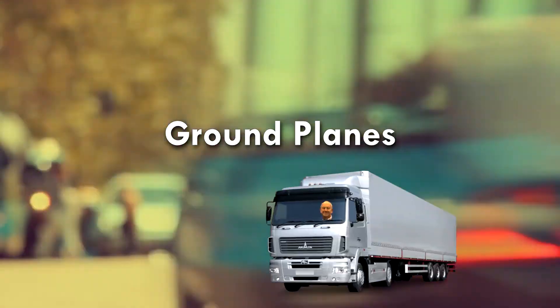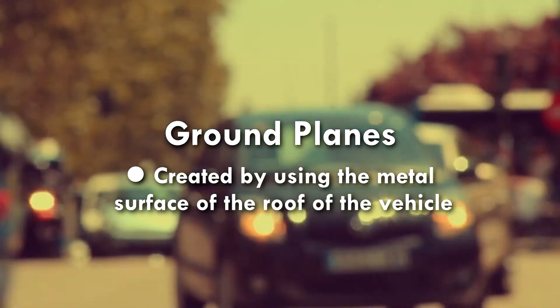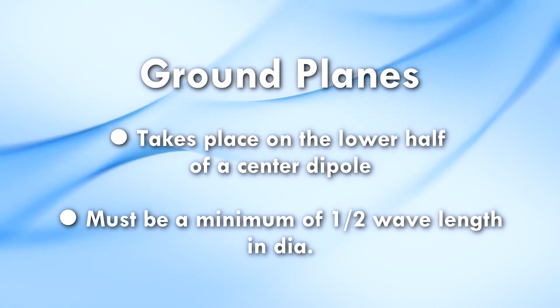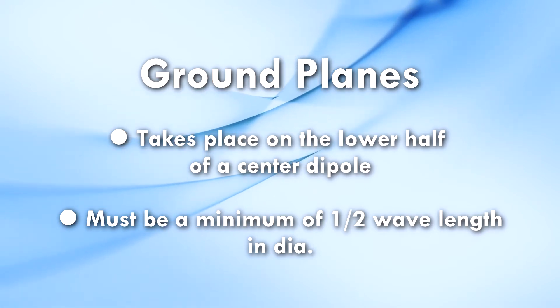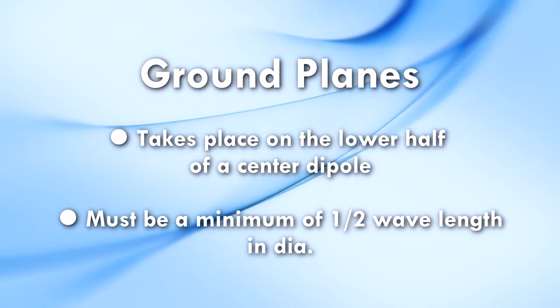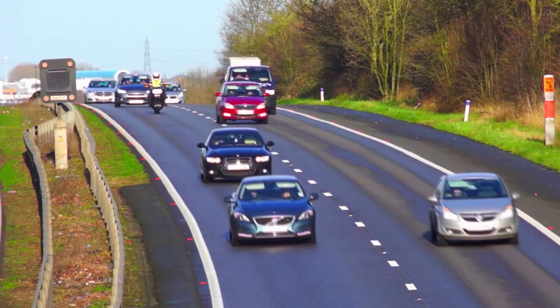Most mobile antennas require a ground plane. The ground plane is created by using the flat metal surface of the roof or trunk of the vehicle. The ground plane takes the place of the lower half of a center-fed dipole. It does this by using a quarter wave area around the entire base of the antenna as a virtual element. Because it requires a quarter wave in all directions, it must be a minimum of a half wavelength in diameter. As an example, a surface of 34 inches in diameter is required at VHF.